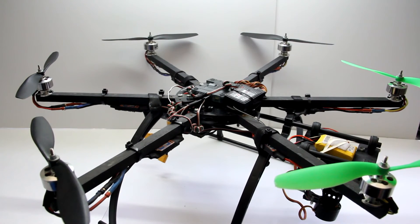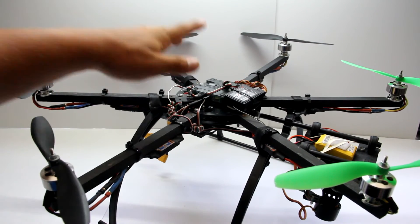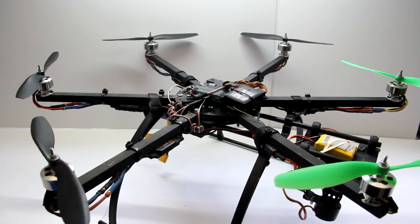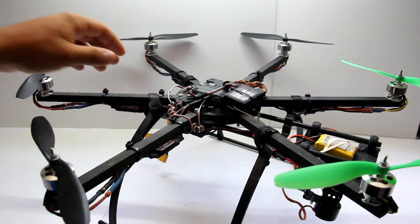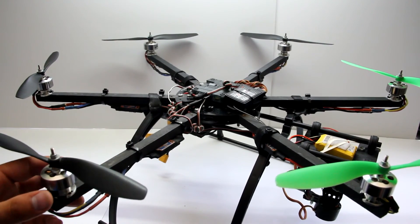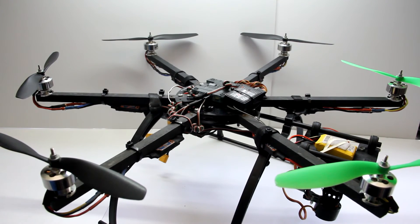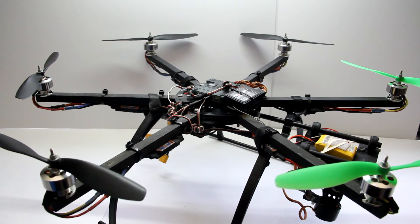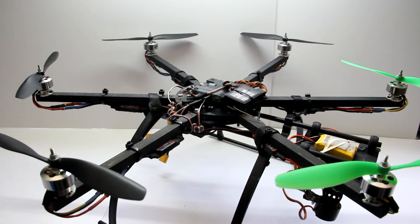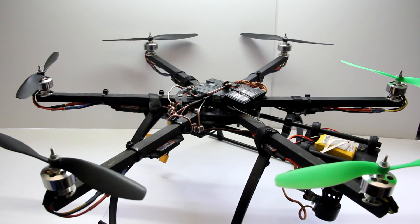If anyone's interested, this hexacopter you see right here will be for sale — I'll put a link in the description. It includes the whole hexacopter, the KK 2.1 control board, Hobby King 20A ESCs, DST 1200KV engines, the gimbal, and a Turnigy 9X remote. It'll be pretty much plug and play — you plug in your batteries and go fly. The footage I've captured from this over the last month is phenomenal.